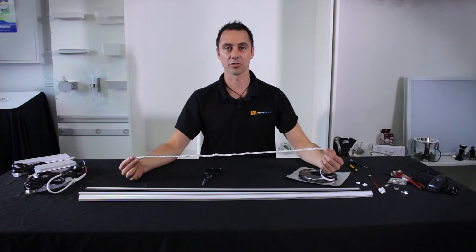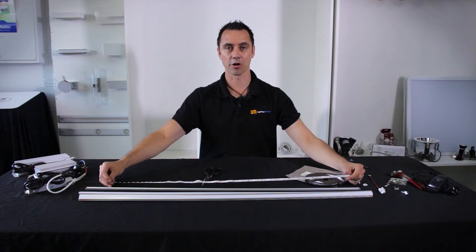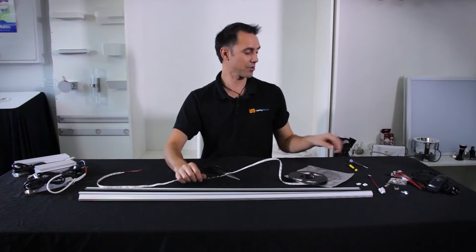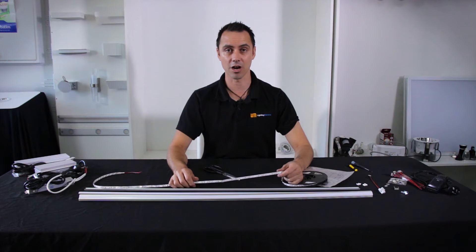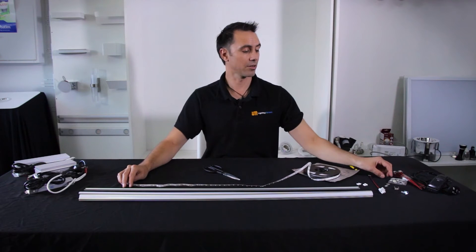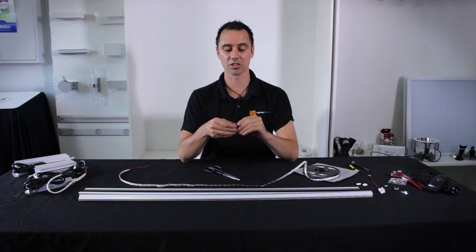For today's job we're going to connect one meter of LED strip into a slimline mounting profile connected to a driver and create illumination. You're going to need scissors to cut the LED strip, a screwdriver to connect it to the DC driver, and either strip connectors for ease or a soldering iron for a more solid connection.